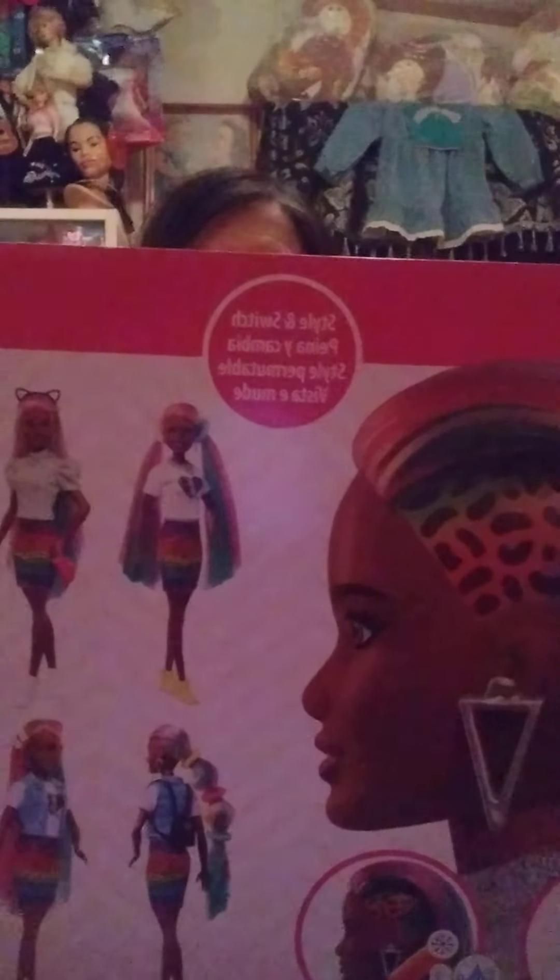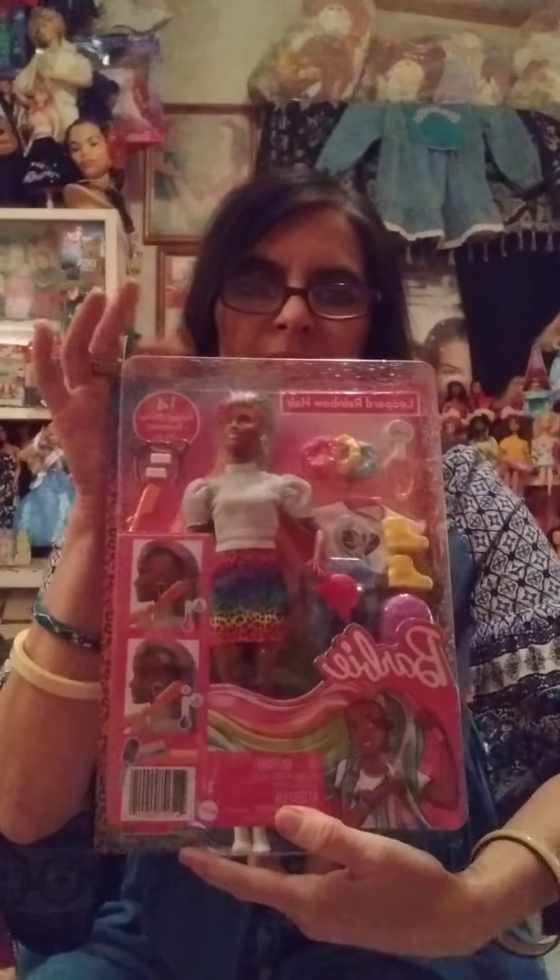Next we have something new. This is Leopard Rainbow Hair Barbie. It says Switch and Style, Copyright 2020 Mattel. There's what the back looks like — it says 14 pieces. I got the African American version. I don't even like saying AA — I got a doll, that's how I look at it. This is new, of course, but she was on clearance at my local Walmart.